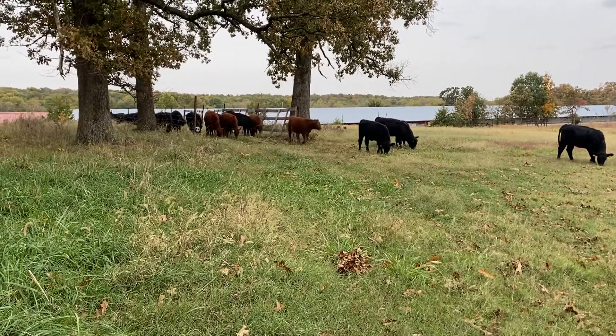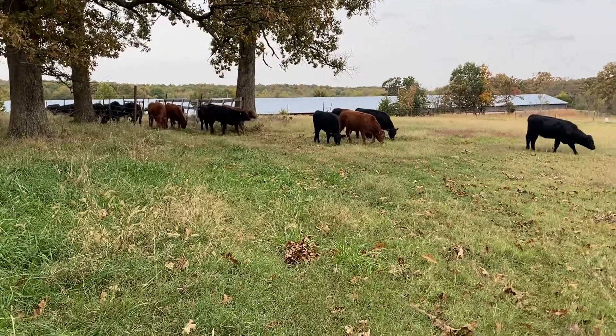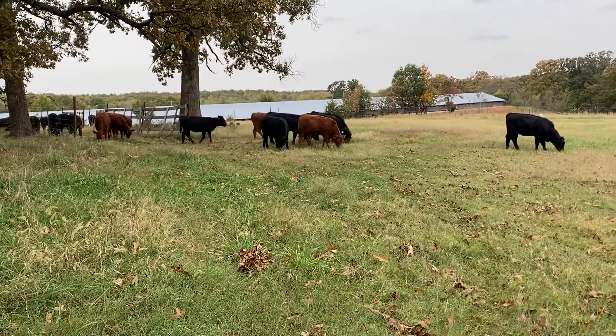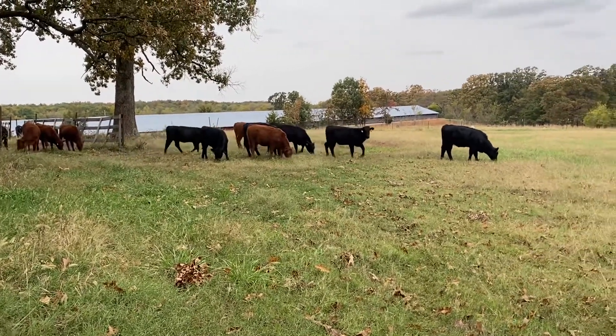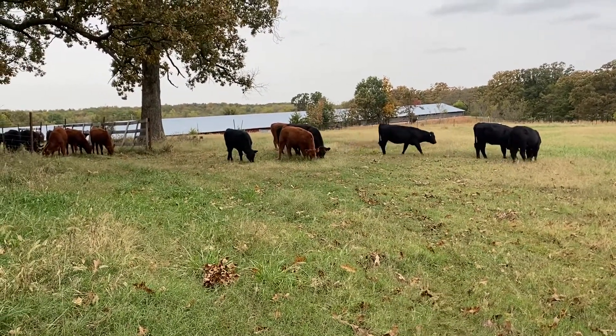But the one thing I know for sure about antifreeze checking is that Bob, my 863 Bobcat Bob, will not need any. He ain't going to need any antifreeze because he's air cooled.